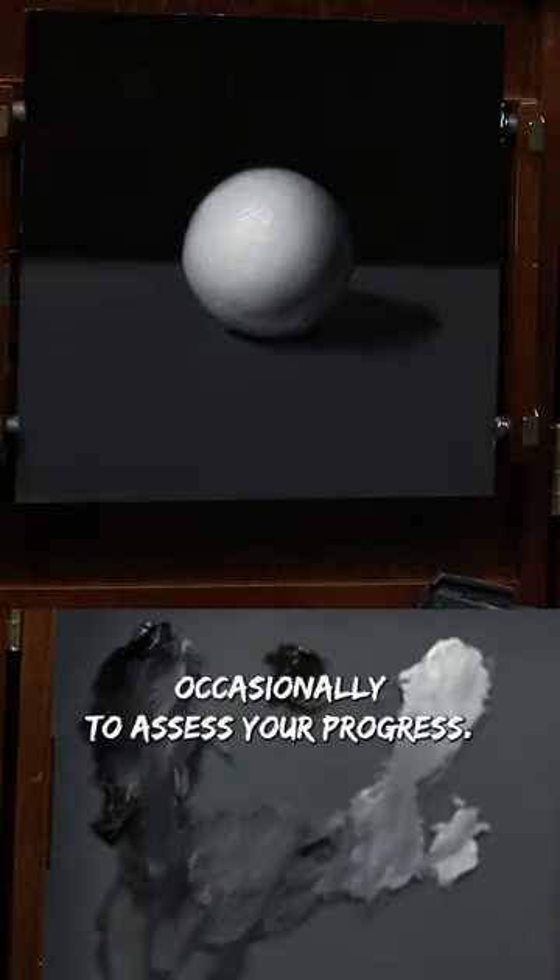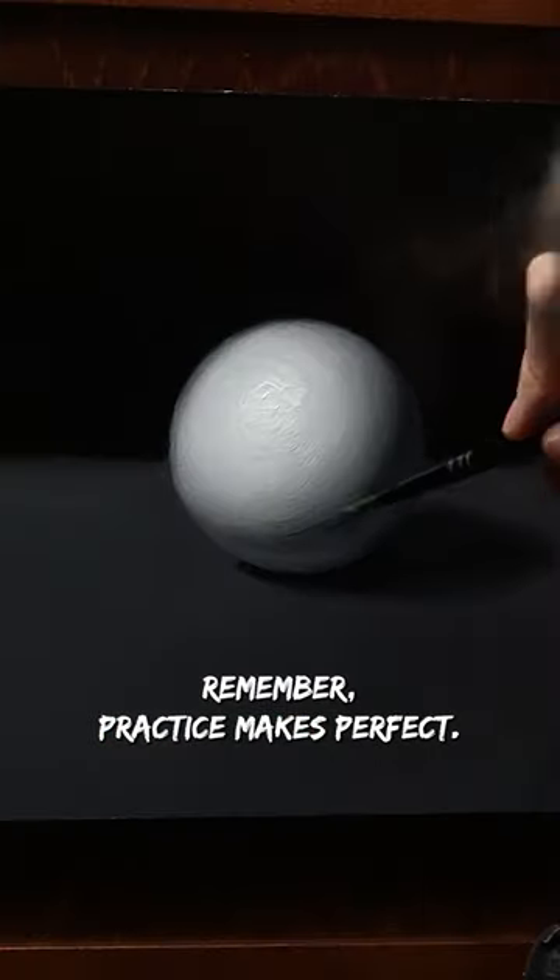As you work, step back occasionally to assess your progress. Make any necessary adjustments to ensure accuracy. And remember, practice makes perfect.